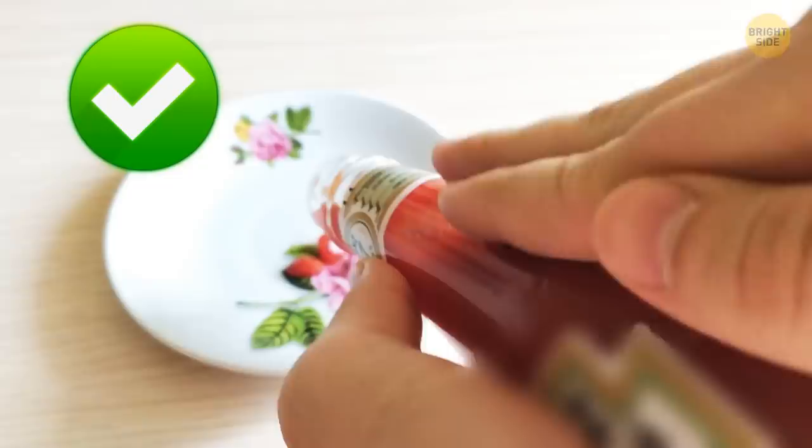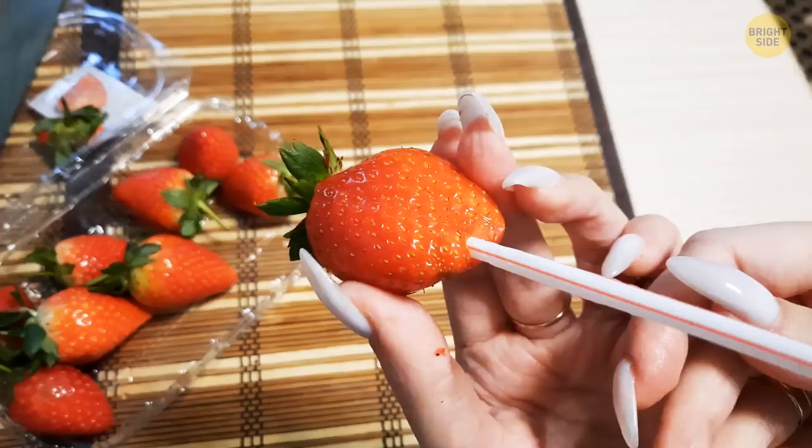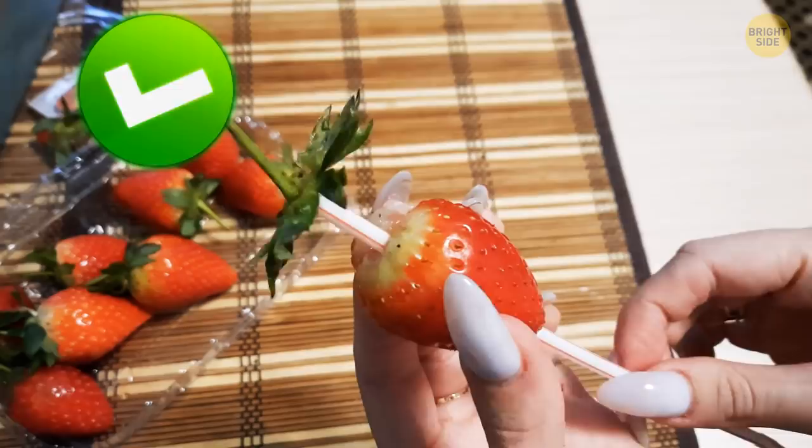Don't waste your strawberries by cutting off the top. Use a straw and push through from the bottom of the strawberry. Now enjoy a tasty cylinder of strawberry goodness — just don't eat the leaves.